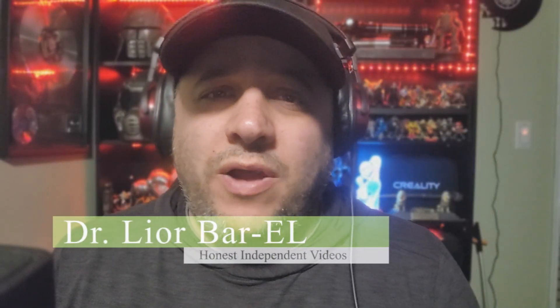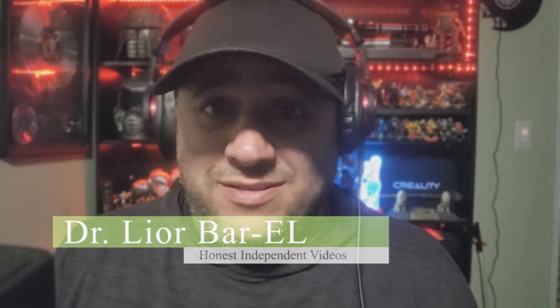Hello guys, this is Dr. Leor Barrell and today we're going to be talking about a debate right here. Many people are saying with the Lenovo Legion Go, should you use a docking station? I have people asking me: should we use a hub? Which one do you recommend? The docking station is still on its way to me — it's been taking forever to get here.